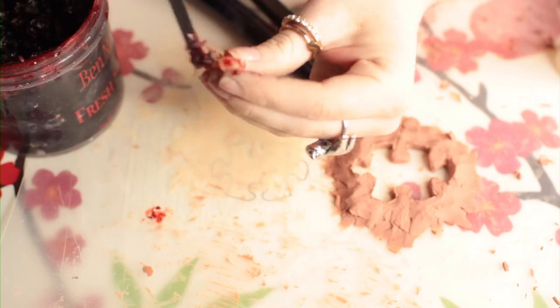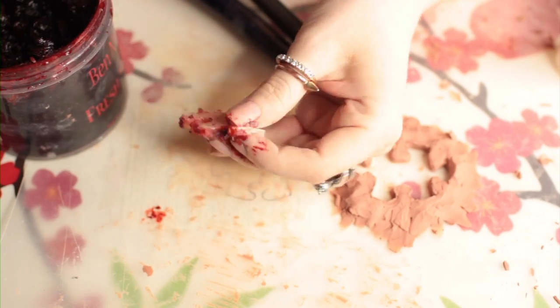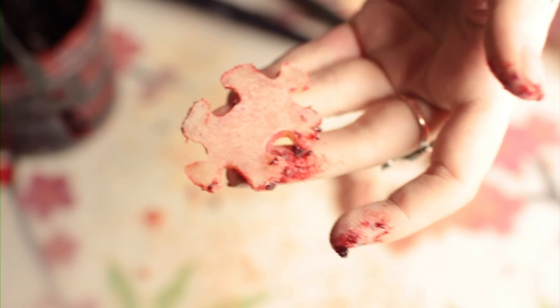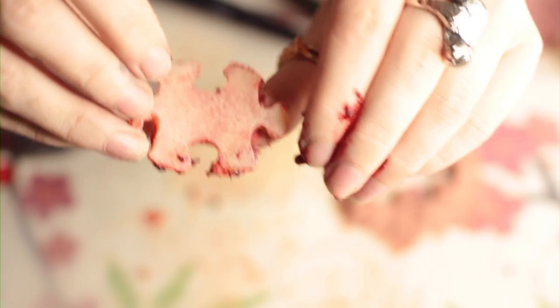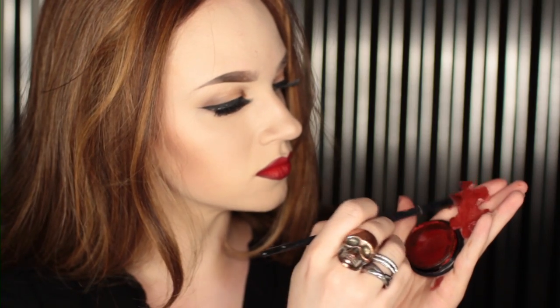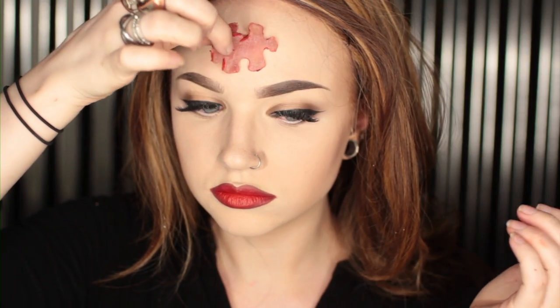Cover the prosthetic in a foundation that matches your skin, then go around the edges with scab blood or regular blood — I chose scab blood, no surprise there. Now to put the indent of that shape onto our face. The easiest way is to treat it like a stamp. I covered the back of my puzzle piece with a red cream paint because that will transfer the easiest, then pressed that painted side exactly where I want the indent to be — in this case, my forehead. Forehead mostly because that's where I put it 35 weeks ago, and it has the best real estate with the least amount of movement. Boom, easy.